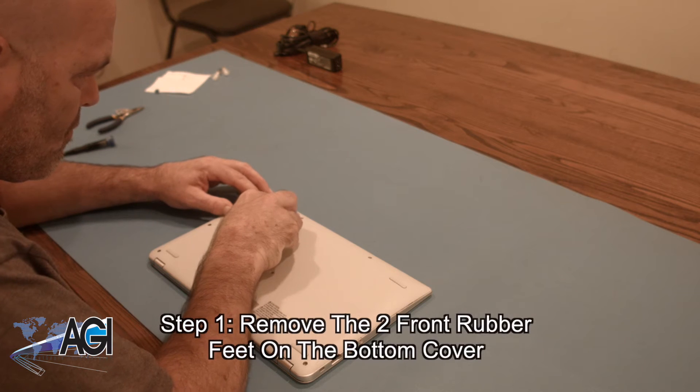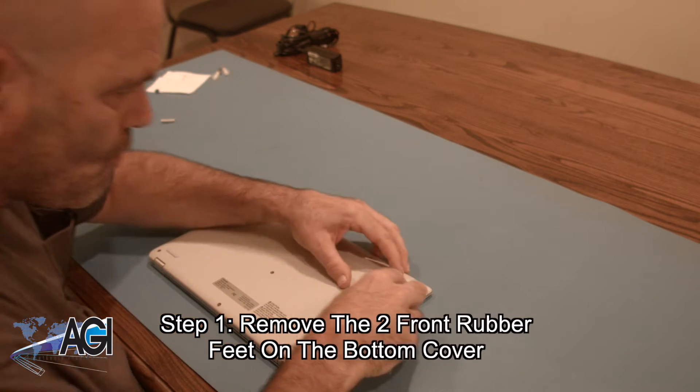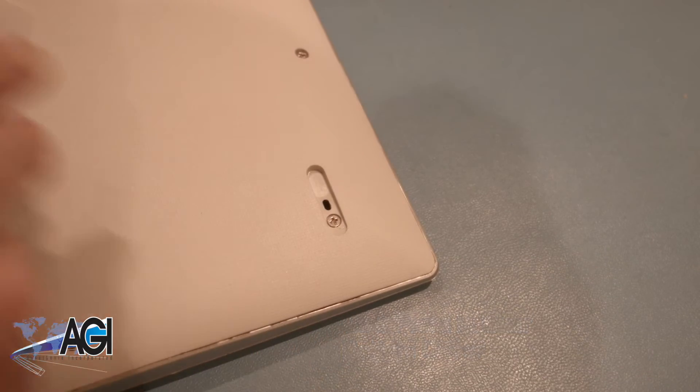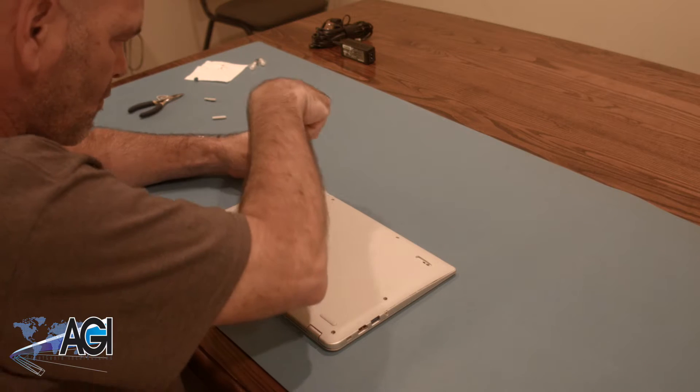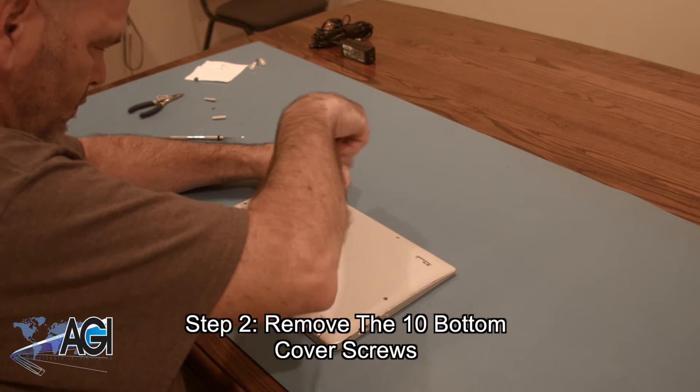The first step will be to remove the two front rubber feet on the bottom cover. Next, you will remove the ten bottom cover screws.